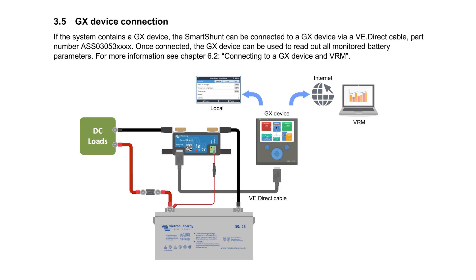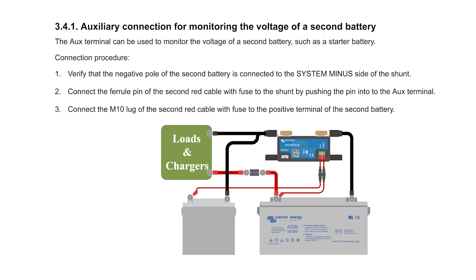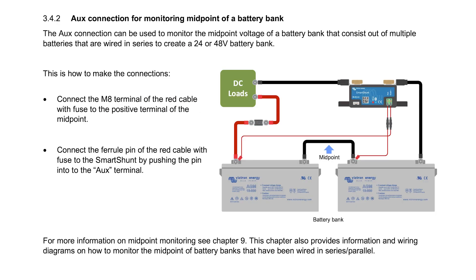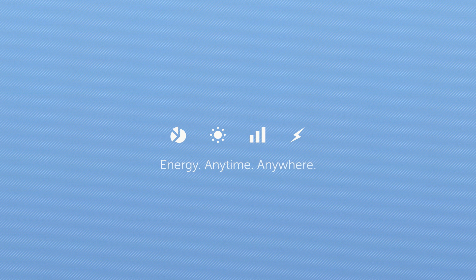In the description below there's a link to a manual detailing all the Smart Shunt settings and options, as well as wiring diagrams for how best to wire your batteries, monitor a second battery such as an engine starter, or monitor midpoint voltage of a battery bank. So that's the new Smart Shunt: fewer cables, Bluetooth and VE Direct connections, and easier to install.